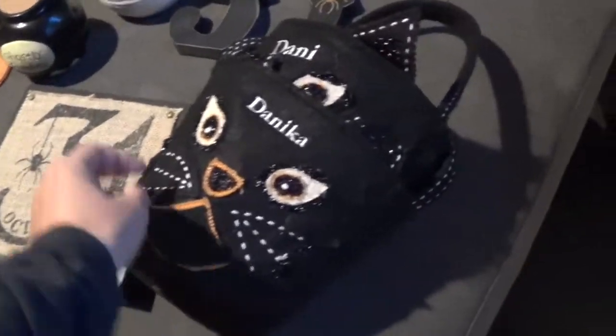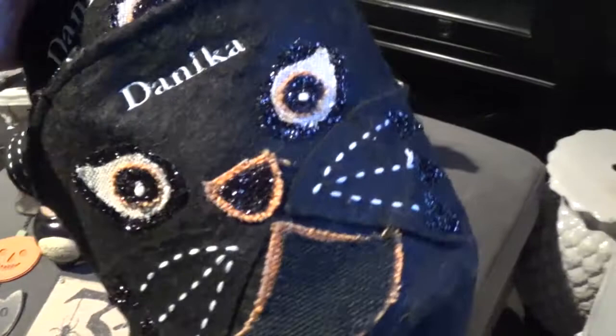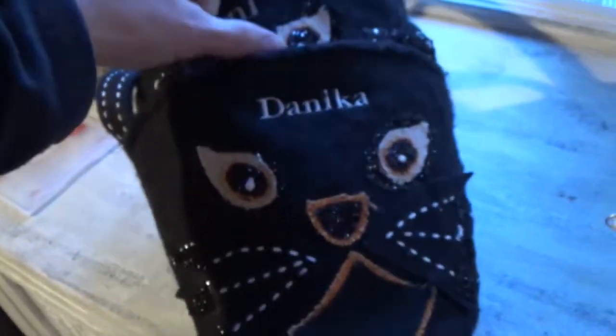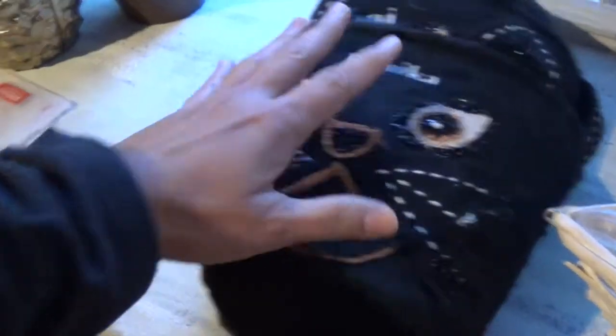This is the treat bag that Danny and Danica will be using. I got this from Pottery Barn Kids and I had put their names on them. Really pretty. Put that aside.